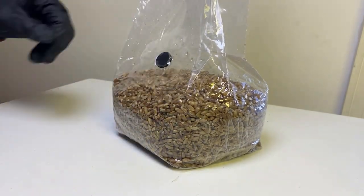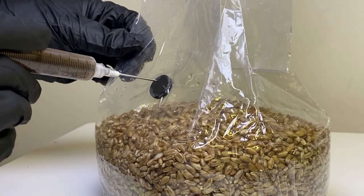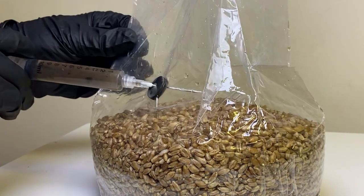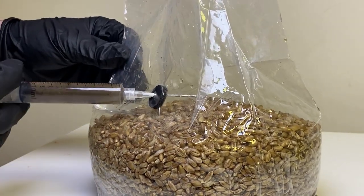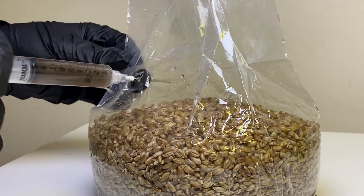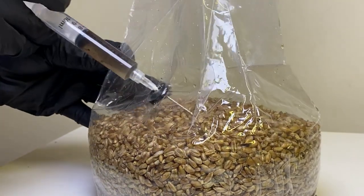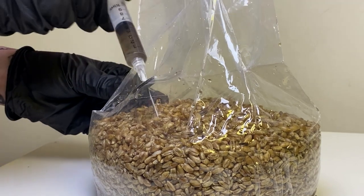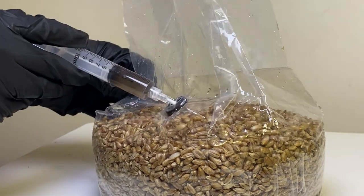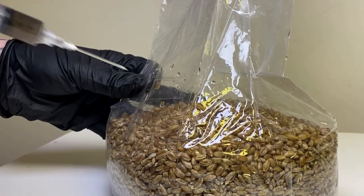Grab another alcohol wipe and wipe down the black injection port on the spawn bag, and let it dry for about 15 seconds. Take the plastic covering off of the needle, grab the side of the spawn bag for stability, and insert the syringe through the injection port. You're going to inoculate 3-5 cc's in total per bag. Try to disperse the spores evenly across the top of the bag before moving along to the sides and the center of the grains. This exposes more grains to the spore solution, which helps prevent excess moisture from pooling at the bottom, making colonization a lot easier.